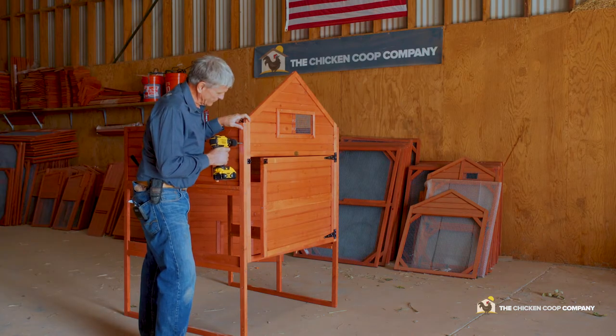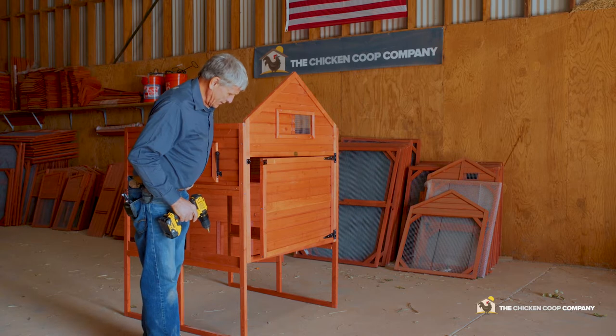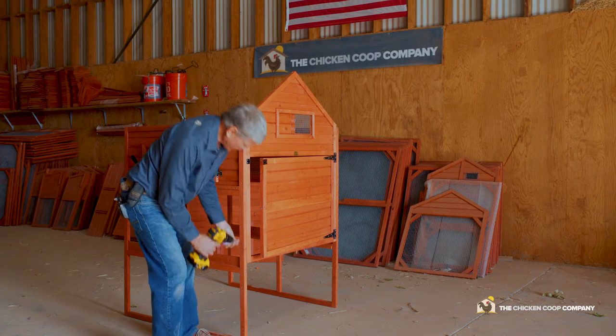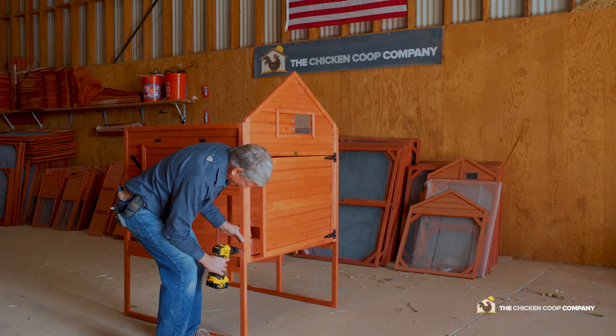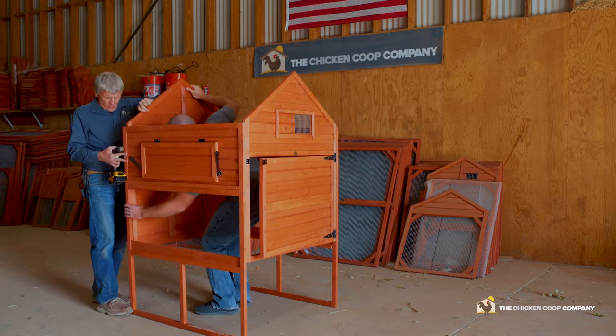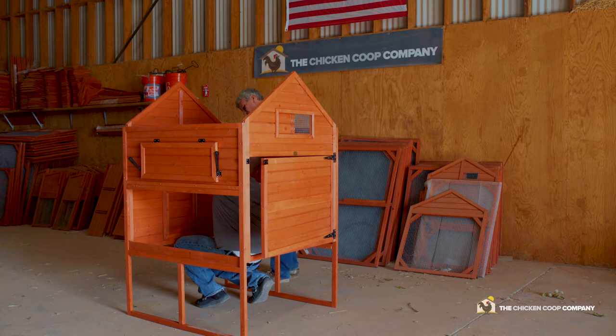There are four dowels that line up with pre-drilled holes and those dowels get set in. The holes are pre-drilled — you line up your screws with the dowels in place, hold it together, and screw it tight. The instructions outline which screws are the appropriate screws to use. These are the longest of the screws in the kit.